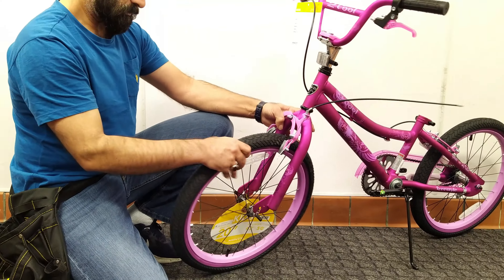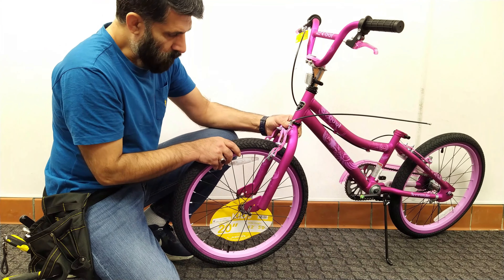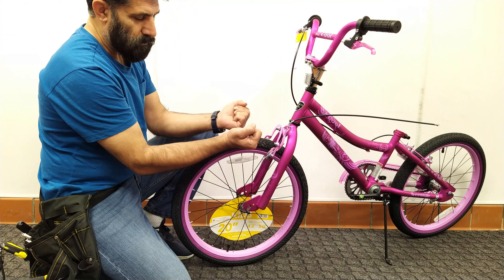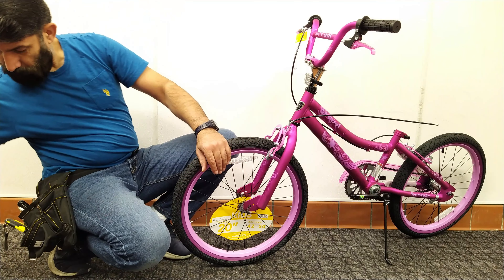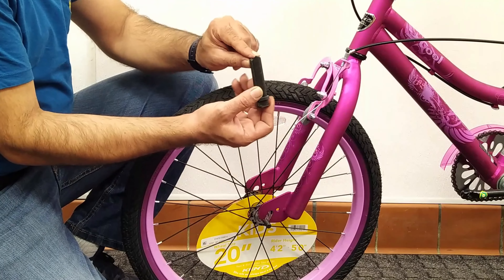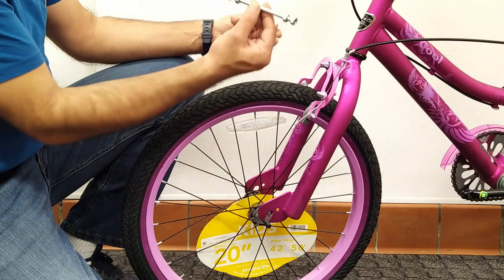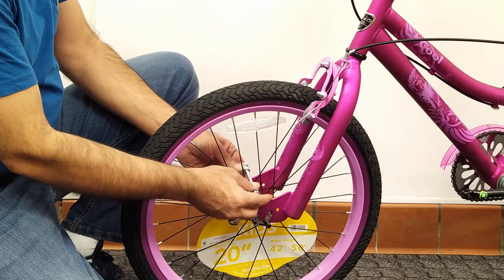The second case is that due to impact or pressure the opening of the fork is narrowed and the tire doesn't fit inside the fork. Generally, factories try to prevent bending by putting a piece of plastic in the end of the fork, but the plastic breaks due to impact and the fork bends. In some new models, iron is used instead of plastic to prevent fork bending.